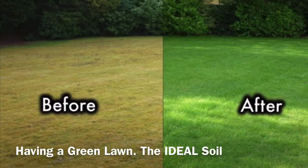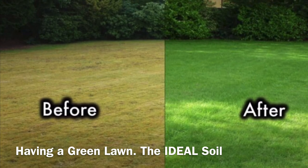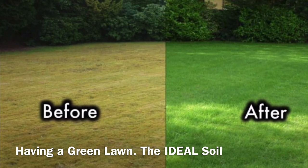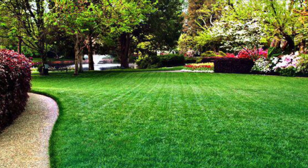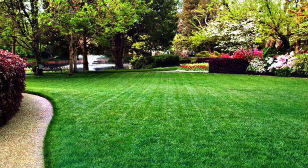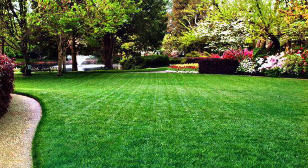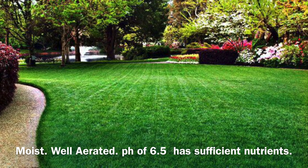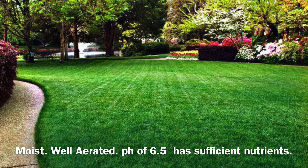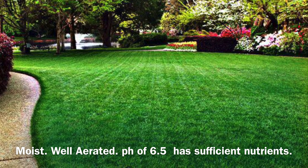Now before we jump into my project, let's talk about having a green lawn, an ideal soil, and why dethatching and scarifying are important mechanical factors to achieving that. Having a green lawn starts with having good soil in which the roots of the grass grow. An ideal soil is one that is kept evenly moist, has good aeration, has a pH level of about 6.5, and enjoys sufficient nutrients.